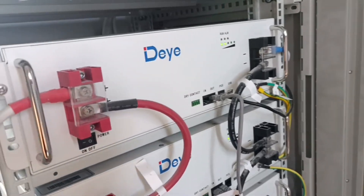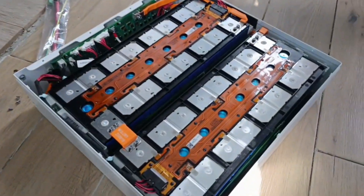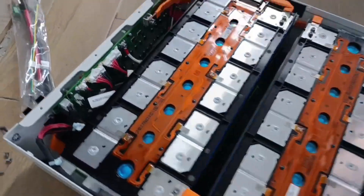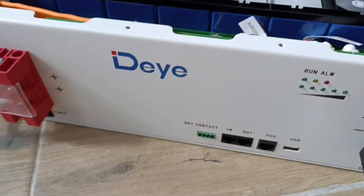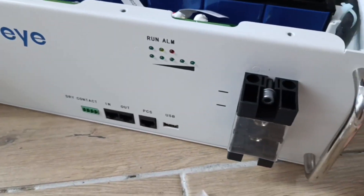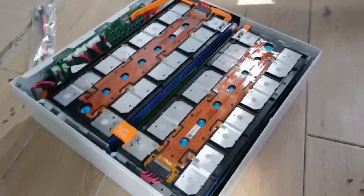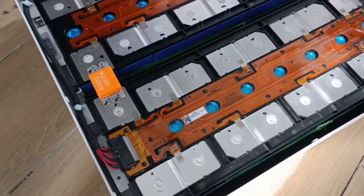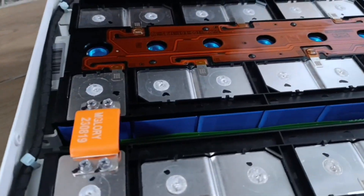Hey everybody and welcome to Modern Ukrainian Homestead channel. Want to know what's inside this Dea battery pack? I've unpacked one for you. This is the exact same Dea SG 5.1 Pro battery that I have. This one arrived from my friend — I've been saving him during a couple of months before his battery pack arrived.